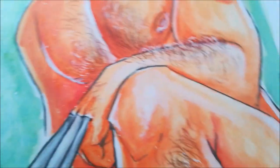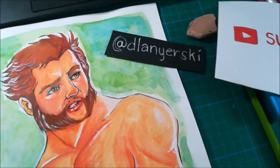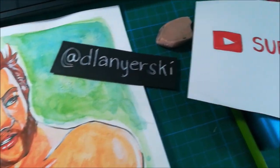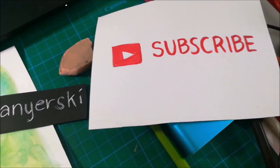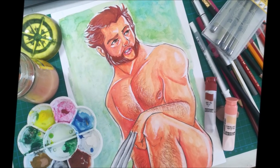Feel free to subscribe and hit that notification bell for more art updates. You may follow me on my Instagram account at Pellaneersy so you'll be able to participate in my future art challenges. Thanks, see you next episode.